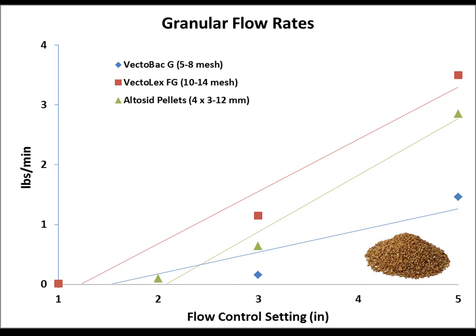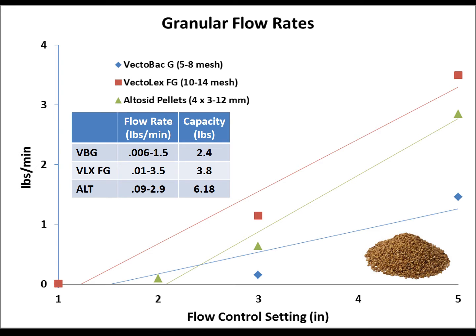The first thing I had to do was figure out the flow rates for this device. I did a series of static flow rate tests with three different size granules: VectorBac G, which is a 5.8 mesh; VectorLex FG, which is a 10 to 14 mesh; and Altosid pellets, which are about 4 millimeters in diameter and 3 to 12 millimeters long. I timed the output at three settings — low, medium, and high — and calculated the flow rates. The table summarizes those results: we can get up to 3.5 pounds per minute, with a capacity of up to 6 pounds with Altosid.